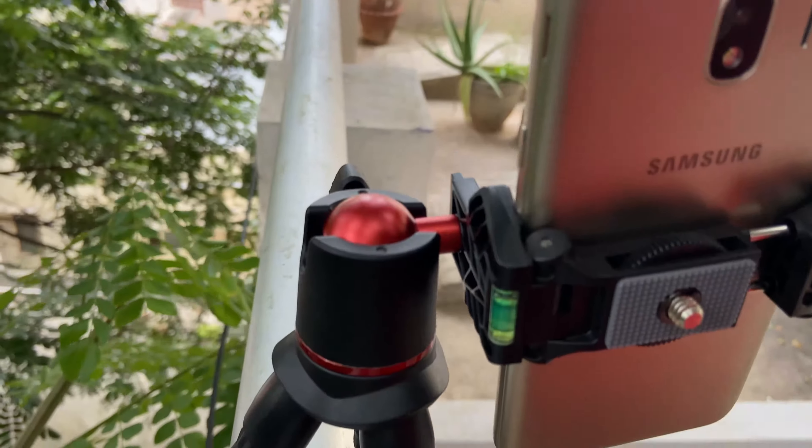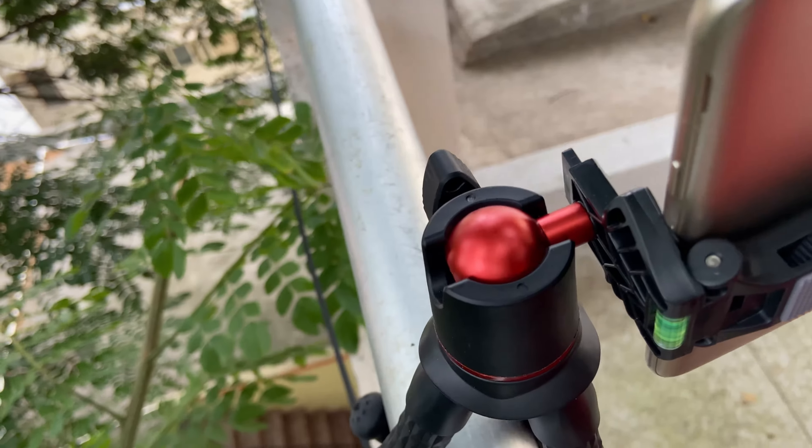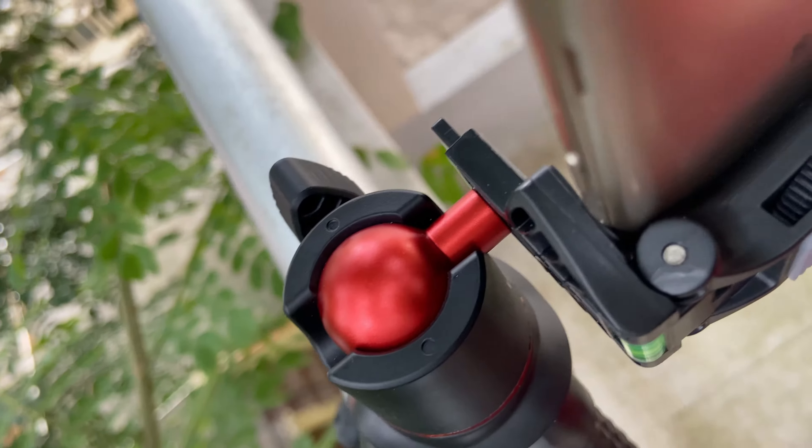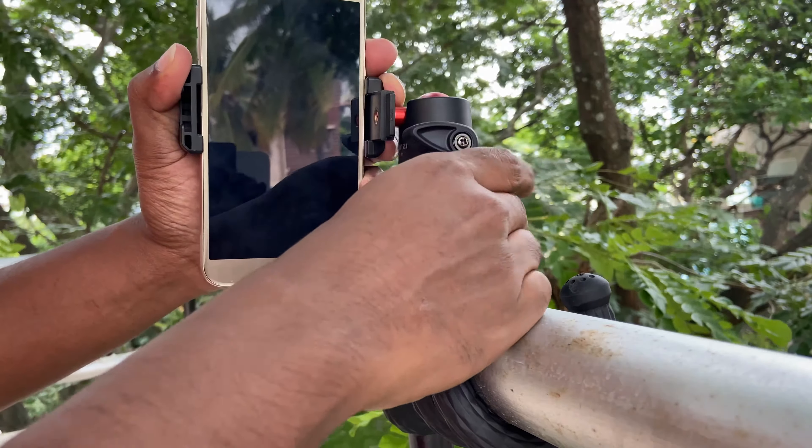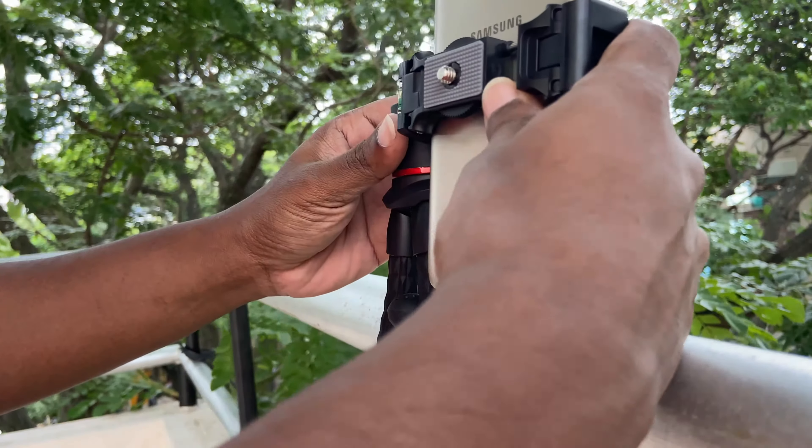The Ulanzi MT11 tripod comes with a smartphone holder with a cold shoe mount, allowing you to mount a microphone or additional LED lights if needed. The ball head allows the smartphone clip 180 degree rotation, supporting both vertical and horizontal shooting for phone or camera.